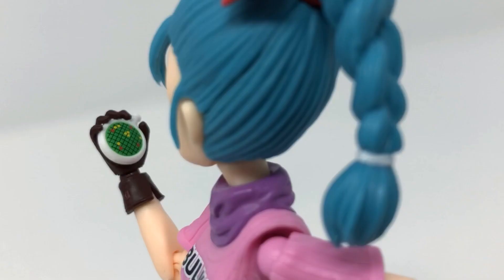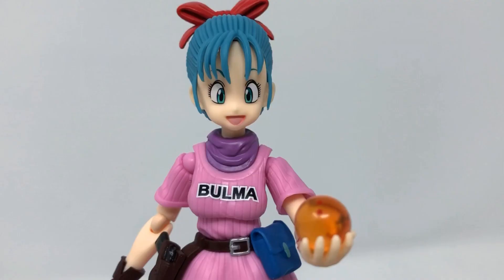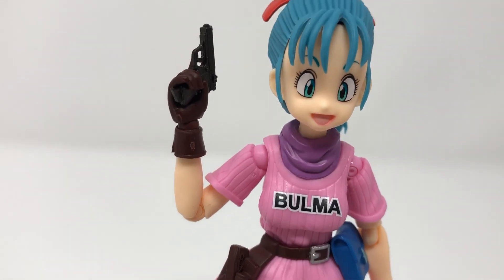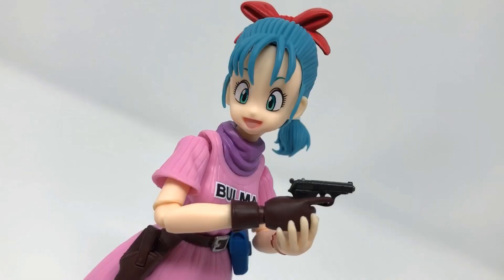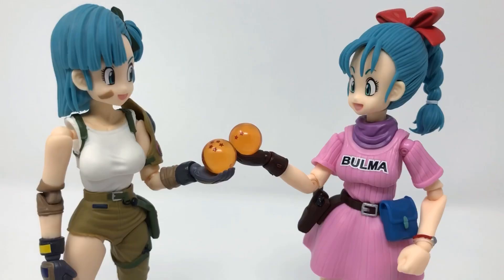That's important for better storytelling. Pay your respects to Bulma, because she's one of the greatest female characters of all time. Bulma is so much more than a cute face — she's got a gun and she knows how to use it. She looks great next to my Wild Rider suit Bulma.